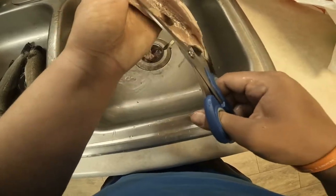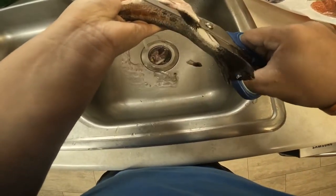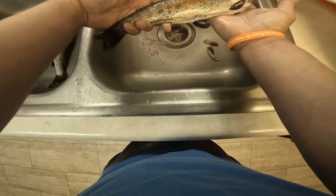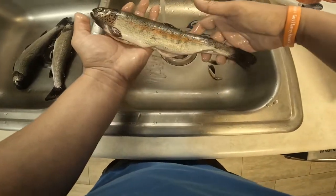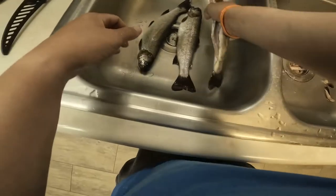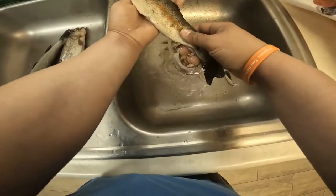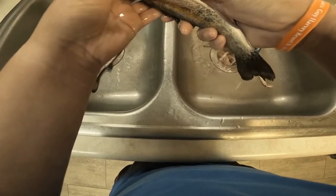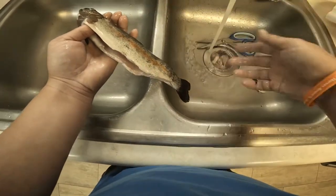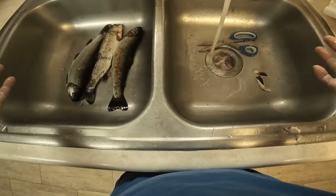Clean all this stuff and then just cut these fins off — we don't need them. You're left with a beautiful, prepared, ready-to-cook trout. You can cook it on the pan, fry it, smoke it, or make jerky out of it. There are a lot of pin bones — if you're making beef jerky or strips, you flay it, cut them in strips, and from there you can get rid of the pin bones.